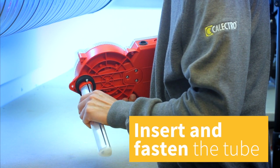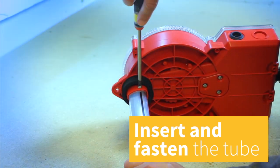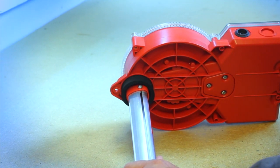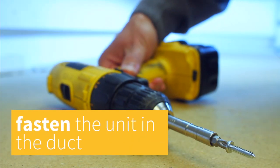Insert the sampling tube into the base part and fasten the included lock screw. Then insert the completed unit in the duct and secure it to the duct using the three provided metal screws.